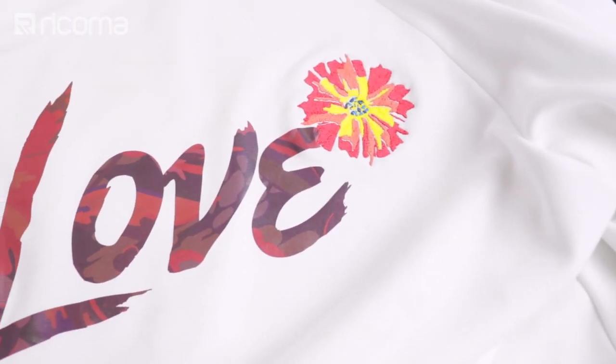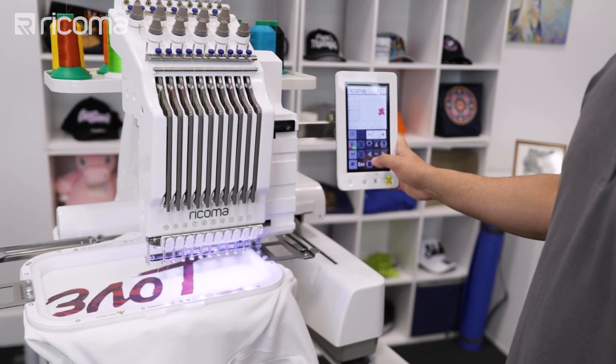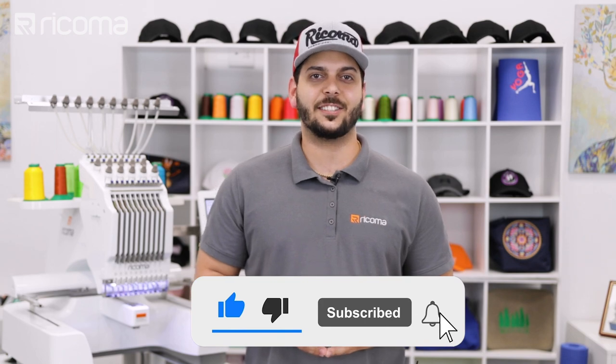In this episode, I'll create a large multimedia design with a print fill and embroidery accents, and show you the tips and tricks that you need to place your two designs correctly on your garment. Not only that, but we're giving this design away for free, so stay to the end of the video to find out where to get it. Let us know if you have any questions and don't forget to like and subscribe. Now let's get started.